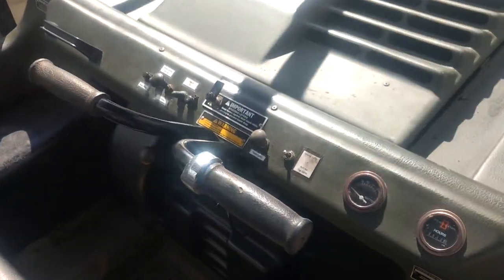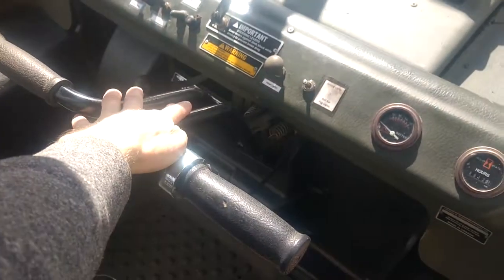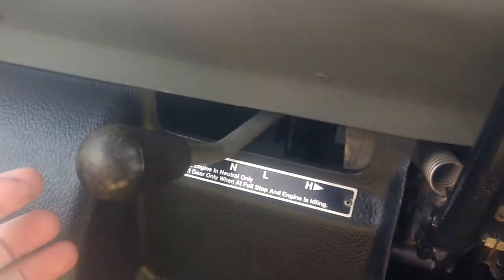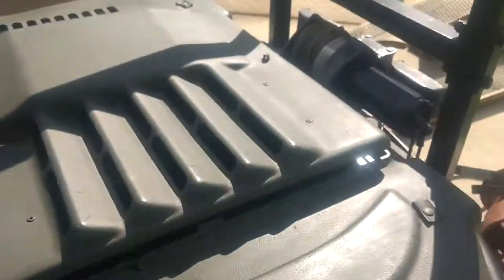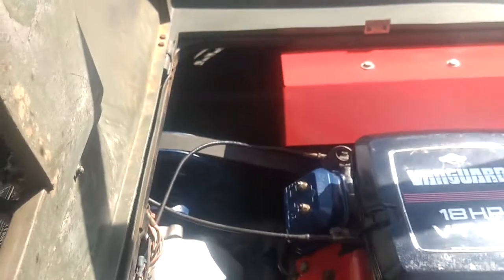I've got all the controls labeled here. Differential steering. You can see here there's reverse, neutral, low and high. And that is coupled with a CVT transmission.